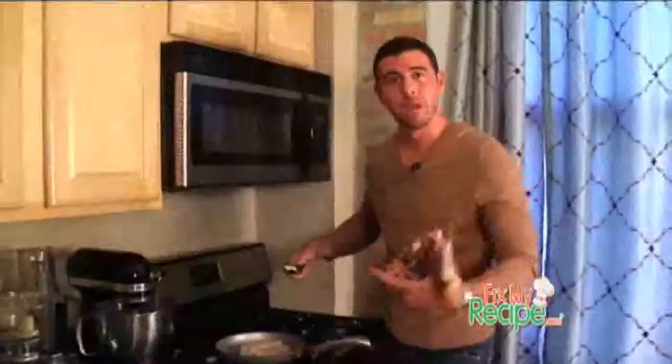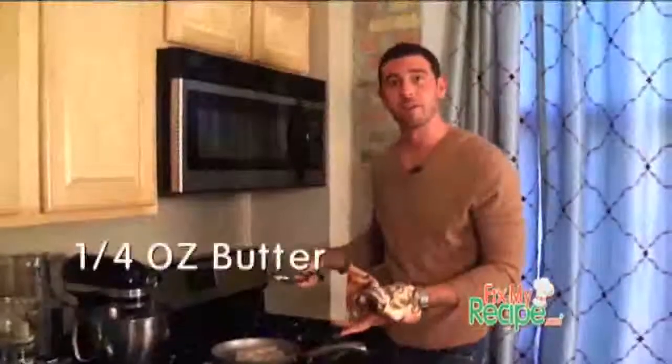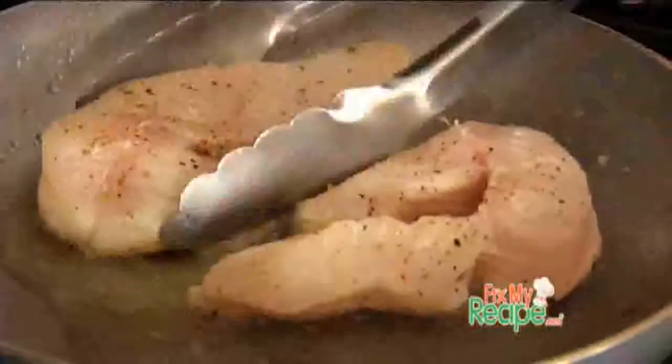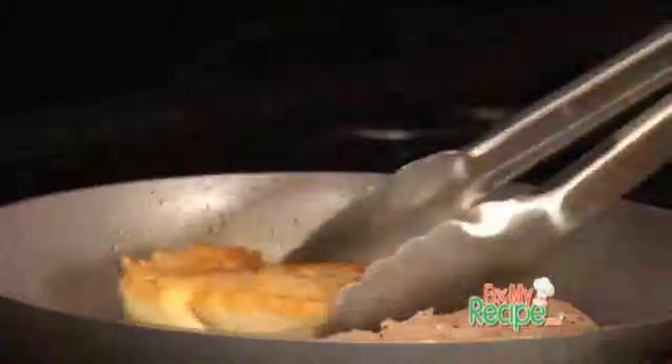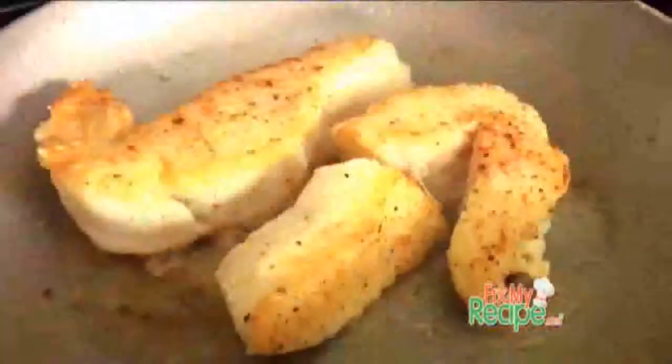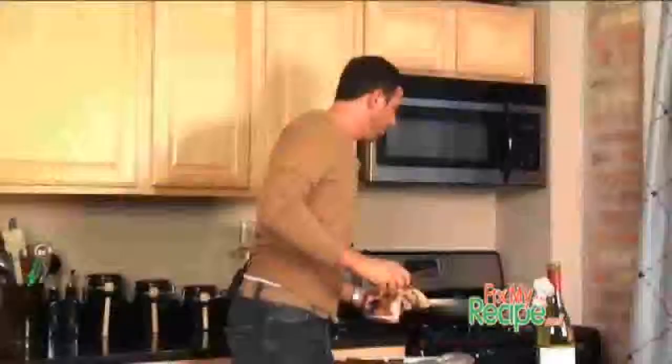A cool trick to help you brown this halibut is to add a little butter — you're gonna notice it turns nice and brown and caramelized. Oh yeah, look at that. Perfect golden brown. We just want to par-cook these, just caramelize them on one side, give them a quick turn and let it sit there for a minute or so.